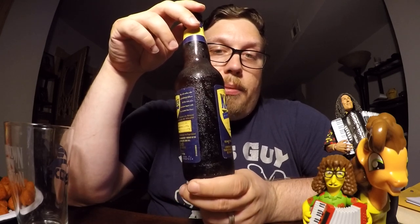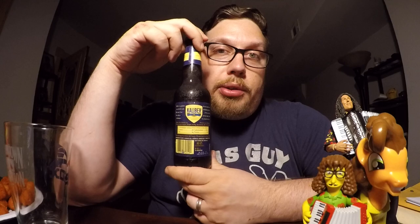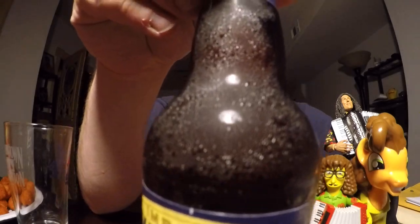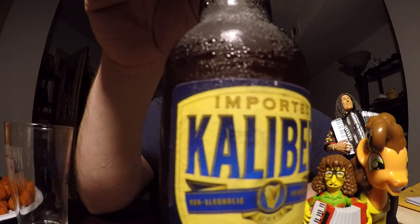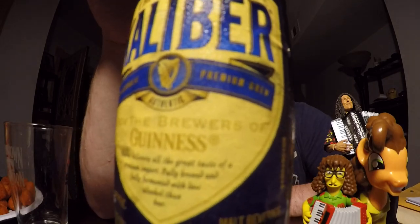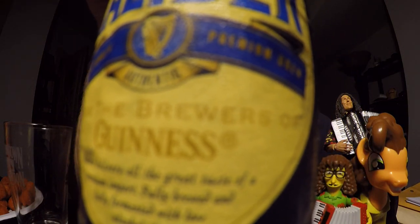This is what the side of the beer looks like. You can't tell anything about it by looking at the side. This is what the back of it looks like. I'm probably holding it too far away for you to notice anything special. Now let me show you the most important part. It is imported Calibur and it's made by the Brewers of Guinness.